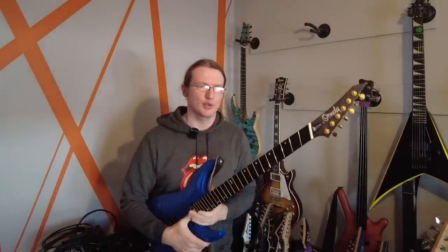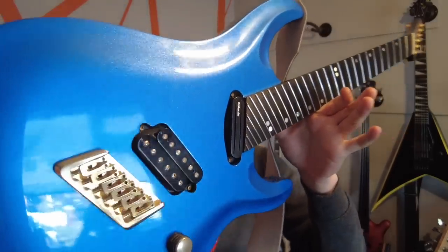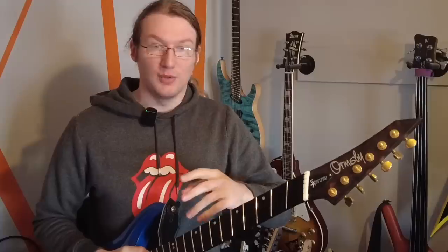So instead of a restring Sunday, today I thought we'd talk a little bit about restringing myths and myths about guitar strings in general. This is my main guitar — this is an Ormsby SX GTR, and I've talked a lot about it on the channel. Normally on restring Sundays I'll talk about the guitars, but I've covered this one a lot already. It's too cold to do it outside where I normally do restrings, so I thought it might be interesting to look at some of those ideas about restringing guitars and how it's supposedly dangerous to cut the strings off.